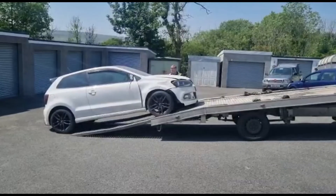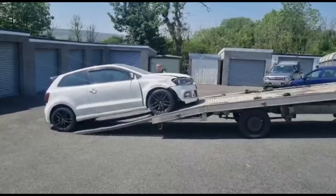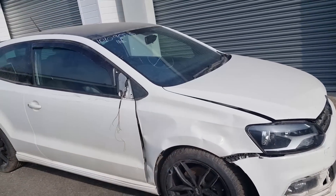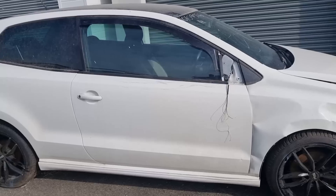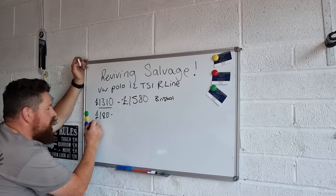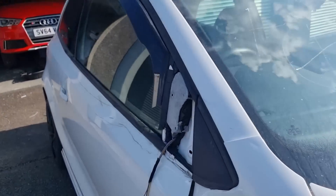So finally took delivery of one of the cheapest Volkswagen Polo R-Lines in the country. Hopefully the damage isn't that bad and it's not going to cost an absolute fortune to put right. I'm doing a full price breakdown on this car from start to finish on everything I spend on it, so let's just get straight into it.